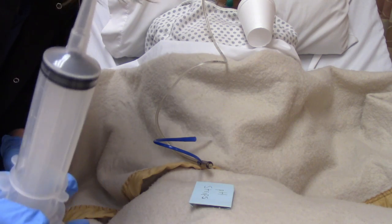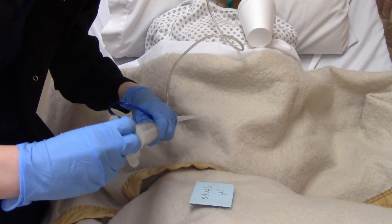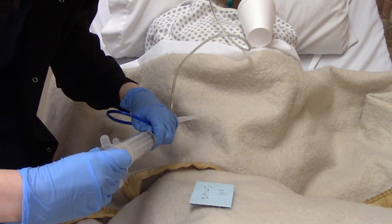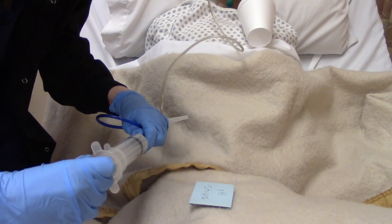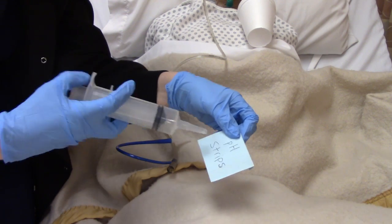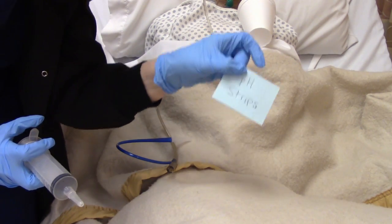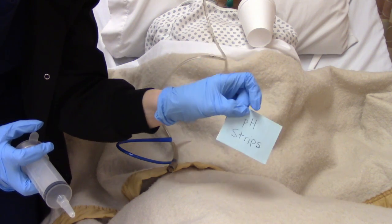To check placement, you're going to need your big syringe. Attach it to the bottom and just pull out a little bit of contents — you don't need a ton. Then we're going to use our pH strips. Put the contents on the pH strips and it should become acidic — that's how we know we're in the stomach. A pH of 1 to 4 is indicative of proper placement. A chest x-ray will commonly be ordered to verify placement as well.